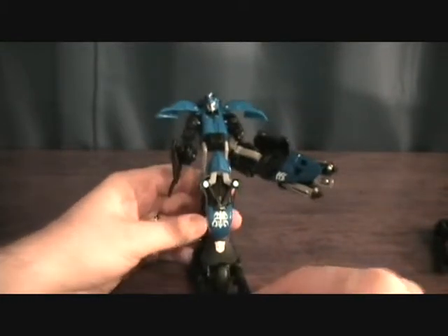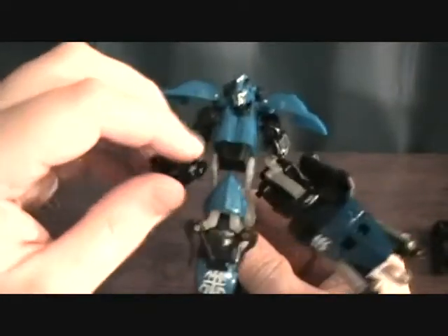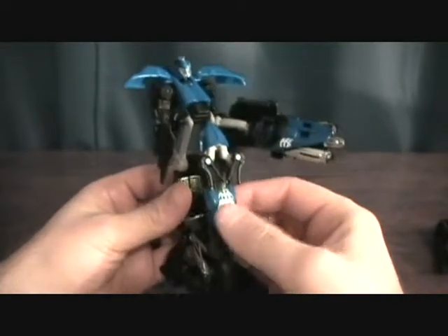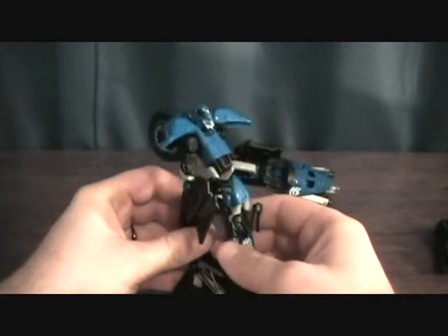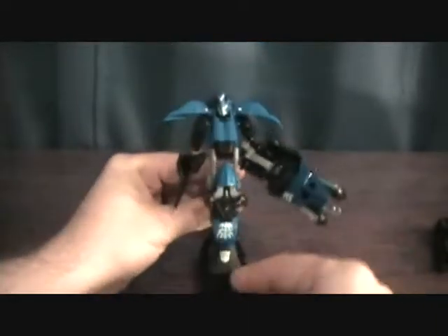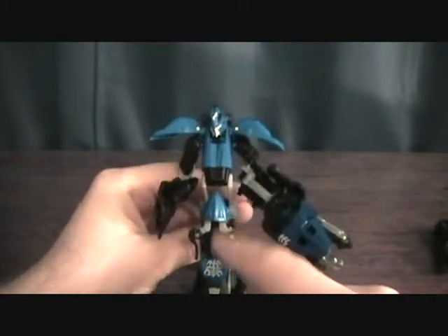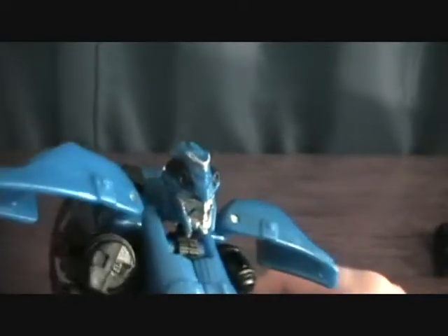Just first off — way, way better than RC's robot mode. I'm definitely happy with this. Just a lot cooler looking overall, more of a robot body. RC just had a weird deformed body — she looked like some kind of serpent, something crazy. This one kind of has that same feel but has more of a humanoid robot physique, more of a body here, which is cool.